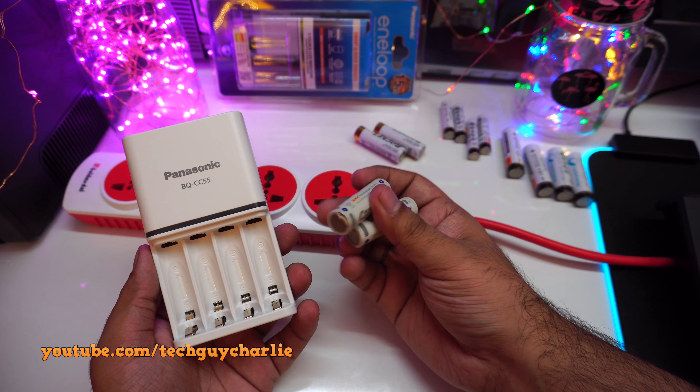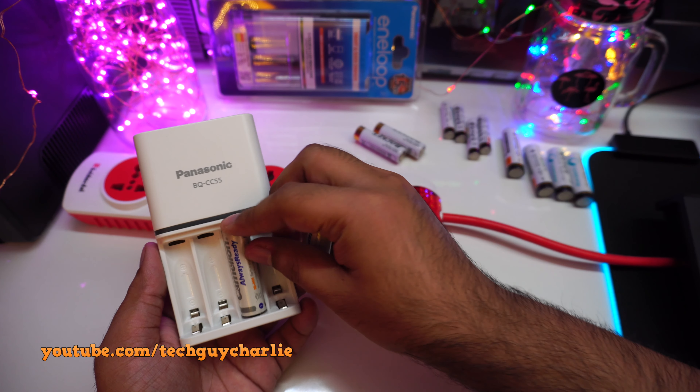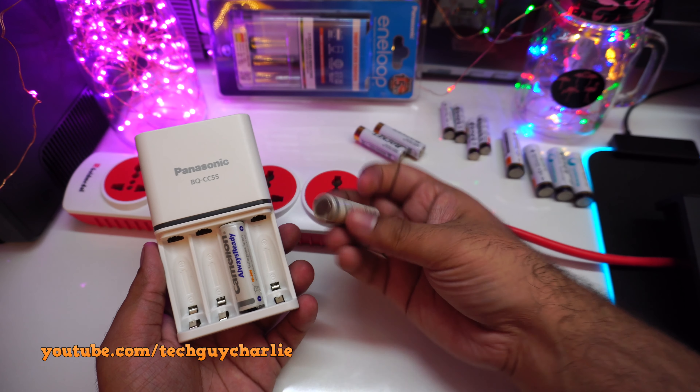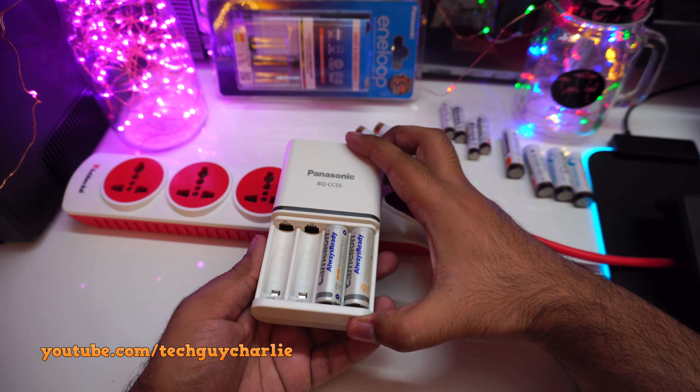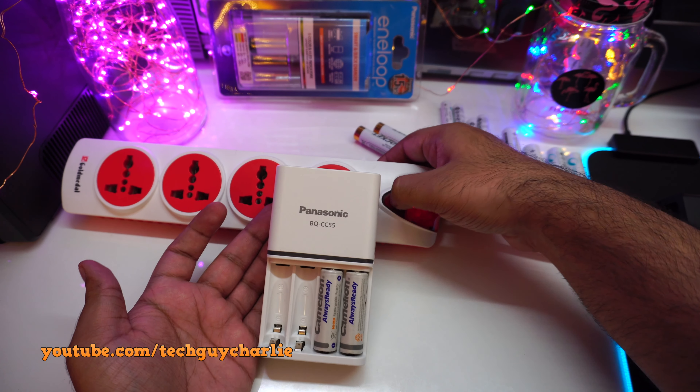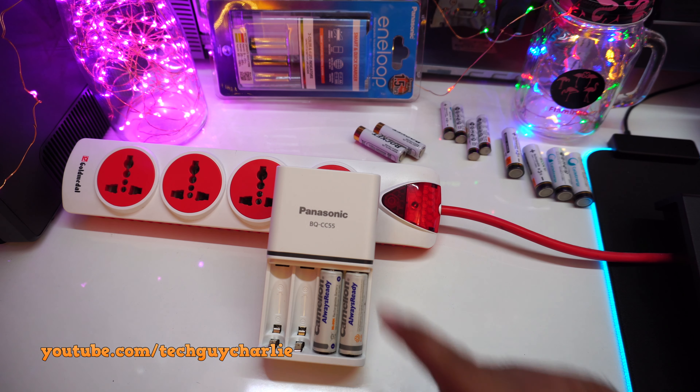For my next test, I'm inserting two 12-year-old nickel metal hydride rechargeable batteries. These batteries are long dead and no longer hold charge. Let's see how the charger reacts — I think these should show up as invalid batteries. Red light — yes, these two are showing up as invalid batteries, which makes sense since they're long dead.